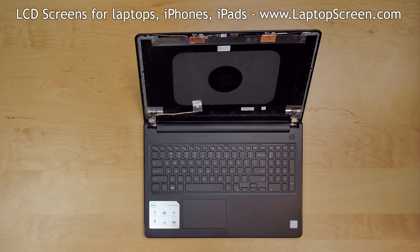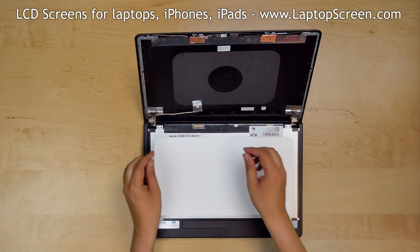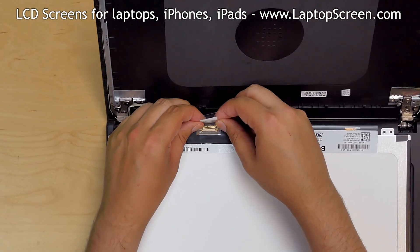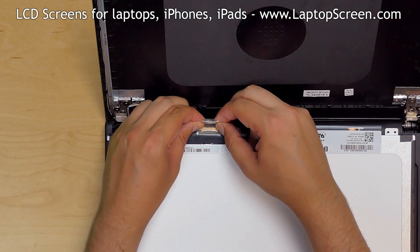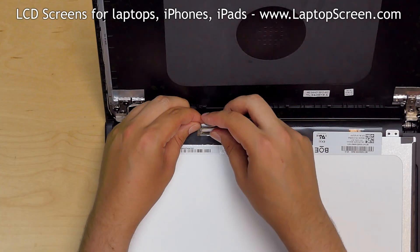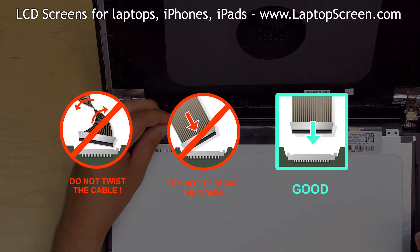At this point, the new LCD can be installed. Take the new LCD screen and place it on the keyboard. Using both hands, reconnect the video cable. Close the connector's bracket and secure it with clear tape. It is very important not to force any of the connectors — you must not twist or slant the connector when plugging it in.